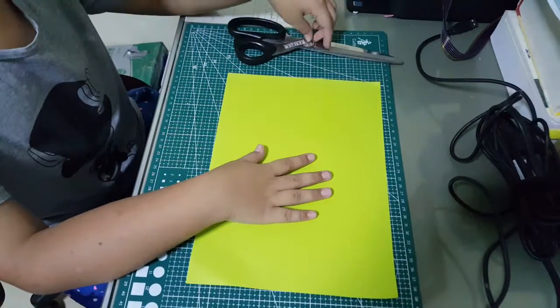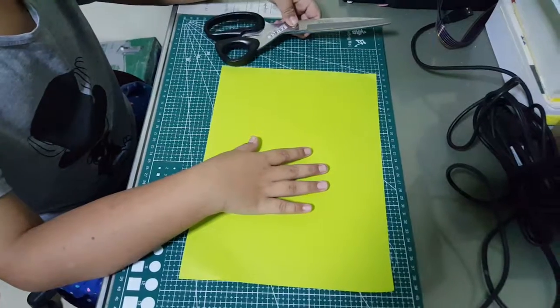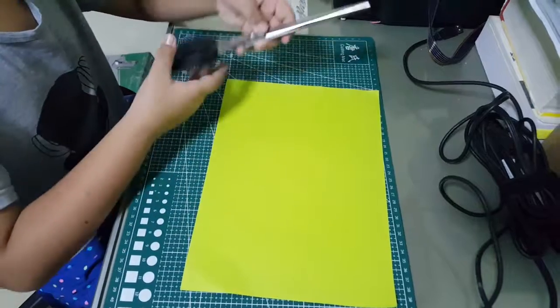Hi guys, today I'm going to teach you how to build an arrowhead flicker holes.